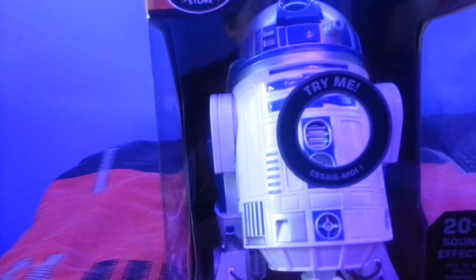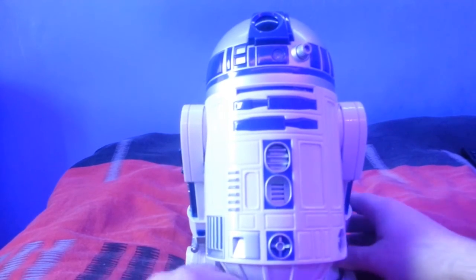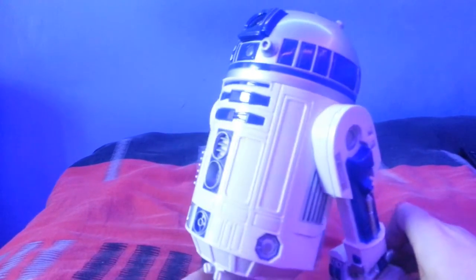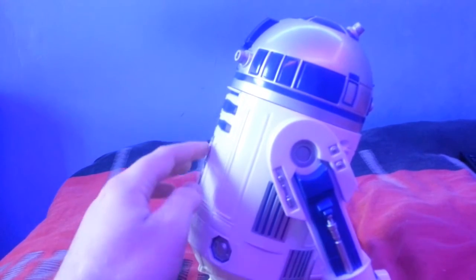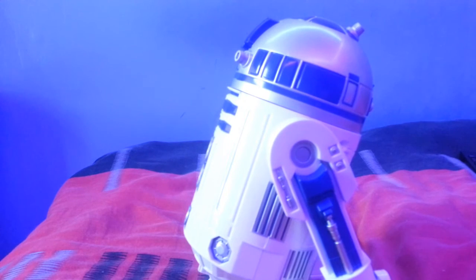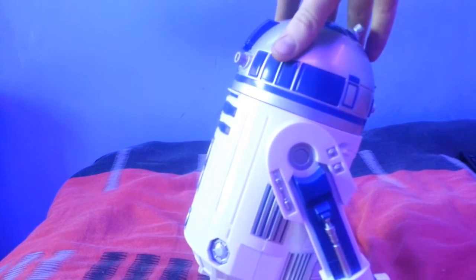This is R2D2 out of his box. I really wanted to get this after watching Superstar's unboxing. If you want to check that out, the video link will be in the description below — please give him a check out and if you like his videos, please subscribe to his channel.